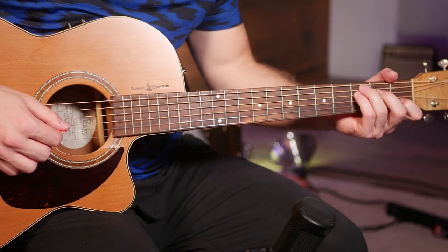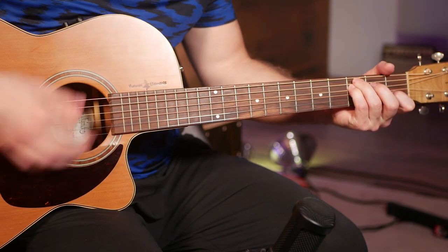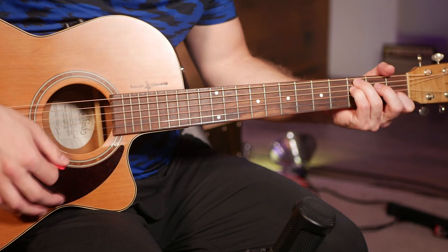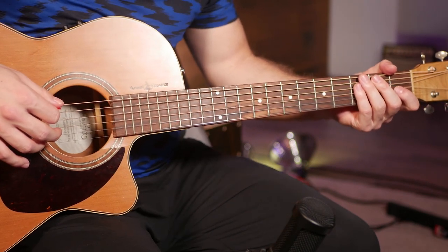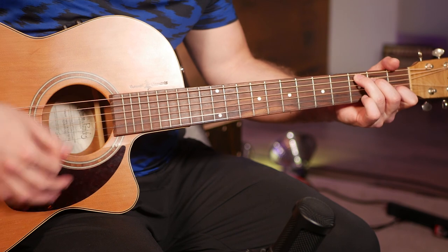All right, so starting out with the intro, here's what we've got. We're starting on a C and we're going to use the strumming pattern that we're going to play for this entire song. On a C, our strumming pattern is going to be down, down, down, down.